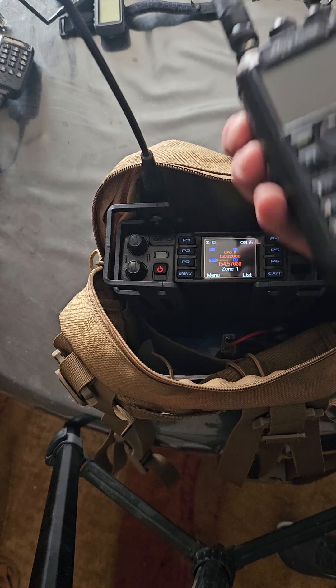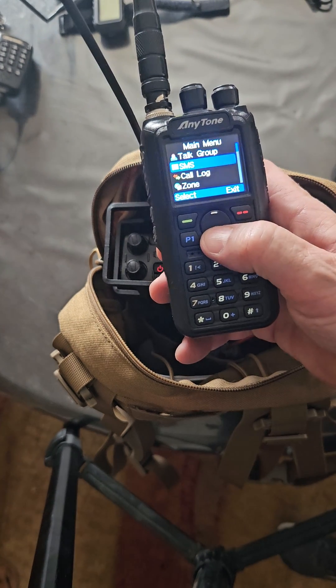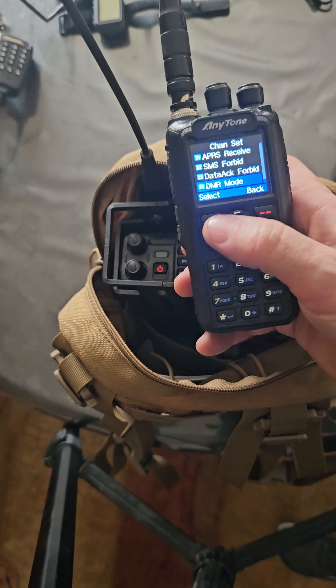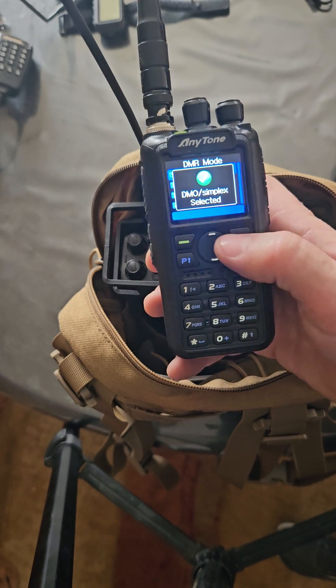For any tones, go to settings, go to channel set, go to the very bottom DMR mode. We just want those in simplex — not a big deal.